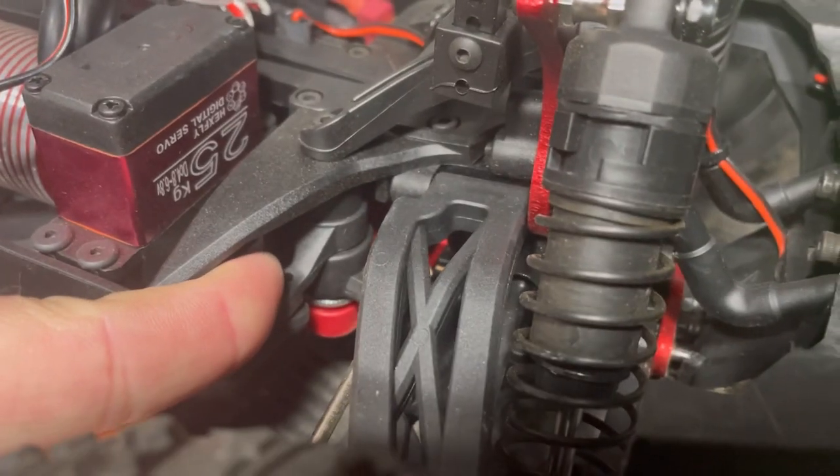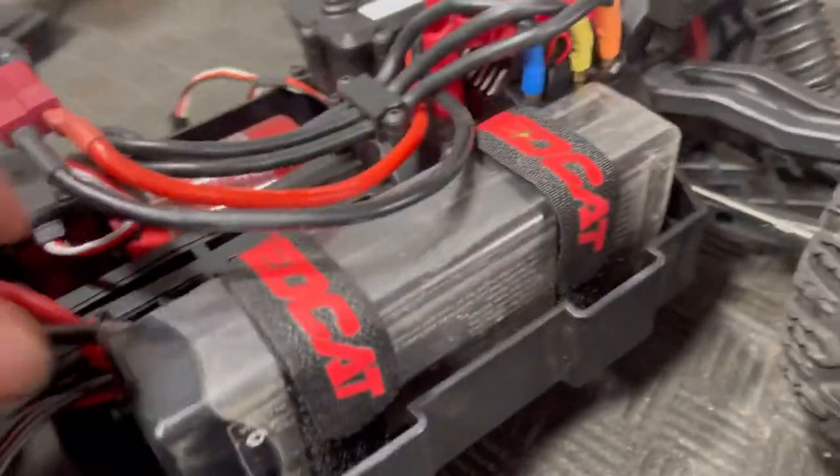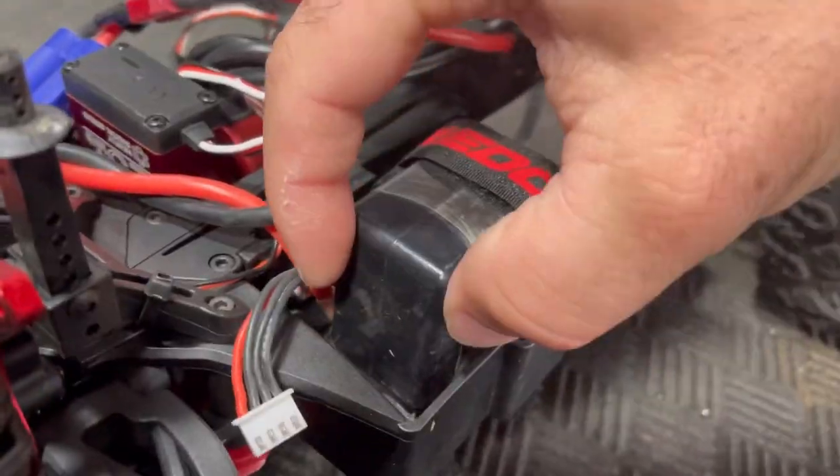I think a lot of that will get fixed by tightening up the servo saver. As you can see, the servo saver is quite loose, and luckily that is easily achieved by tightening up this little thumb wheel. Batteries do have to sit up tall — there's not enough room to sit flat; the tray's just not wide enough.